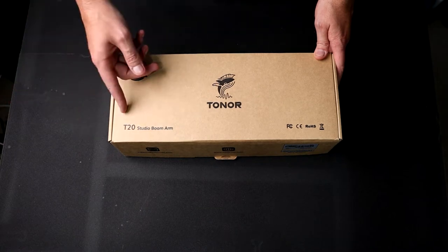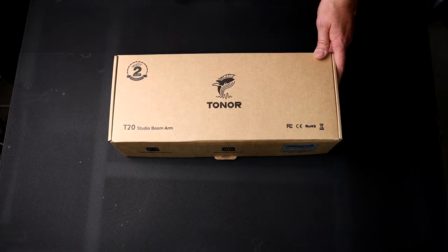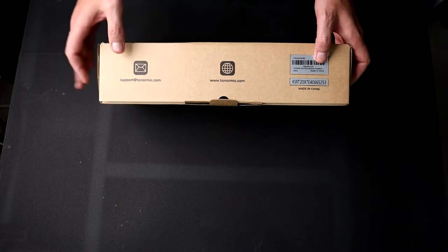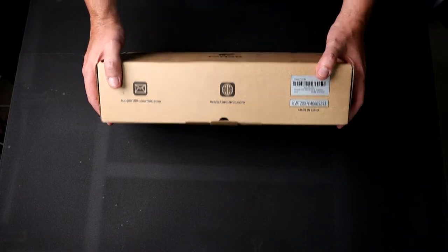So here we are down at the table with the T20 studio boom arm from Toner. It does come with a two-year warranty — I like things that come with a warranty. Not a whole lot going on the box; you do get a serial number and support website, all that good stuff. But let's crack this open.